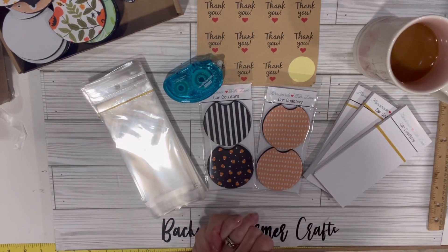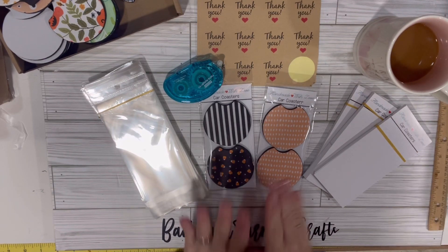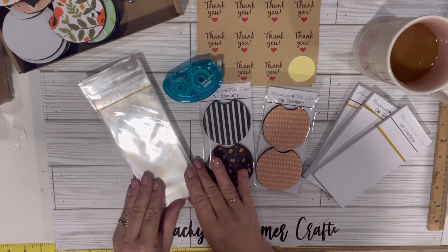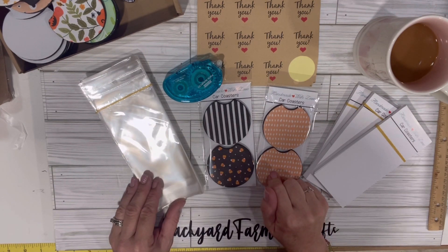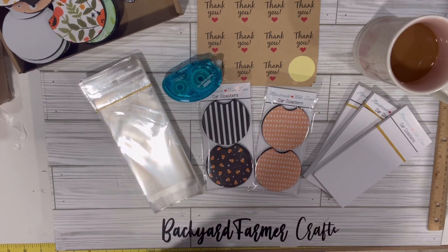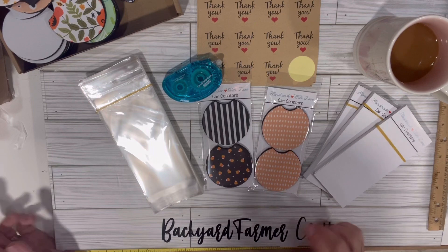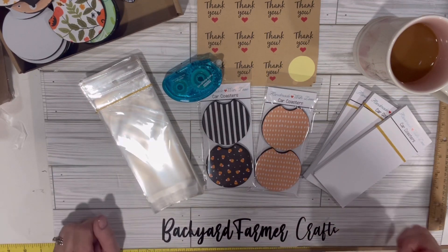So that's it, guys — short and sweet. Just a little idea of how to package your car coasters when you're doing vendor sales. I will leave the link to the Amazon purchase down below. Thank you so much for watching, and stay tuned for more sublimation creations and packaging. We'll see you in the next video.